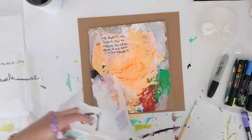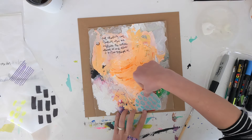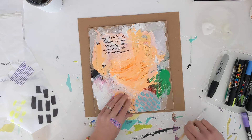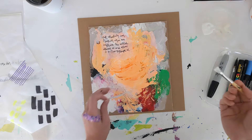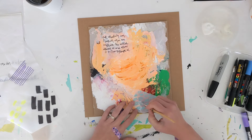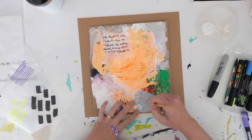Let's try something else here with just these marks. Same thing — I am gluing on the back of the paper, though you certainly can apply it right on the journal page if you'd like.